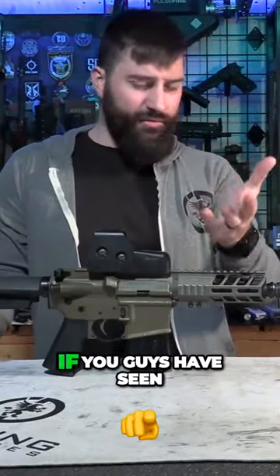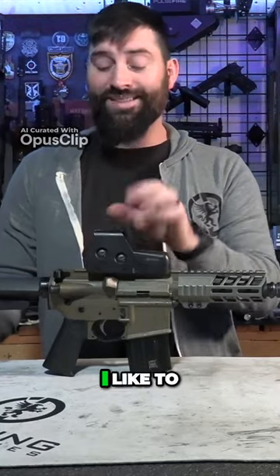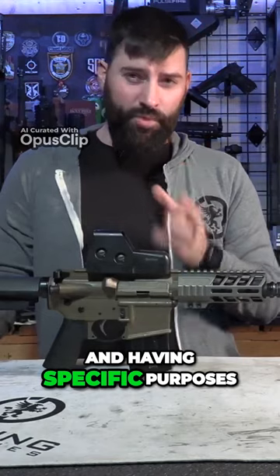So the purpose of this build — if you guys have seen my channel very long or been around here very long and heard me talk about stuff — I like to talk about keeping things in their wheelhouse and having specific purposes for things.